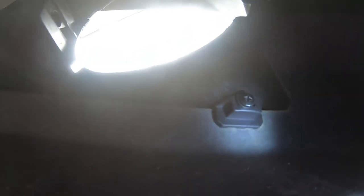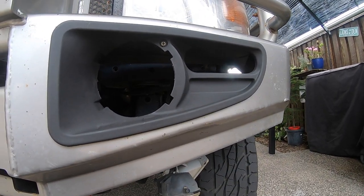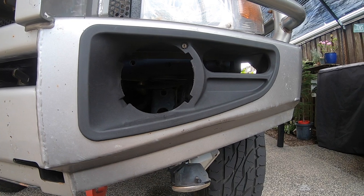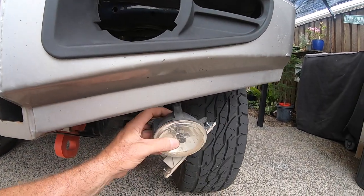So this is the left hand shroud fitted in - that's the one that was all busted up. As I've previously mentioned, I'll replace the other one as well.